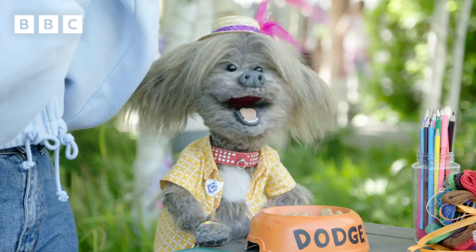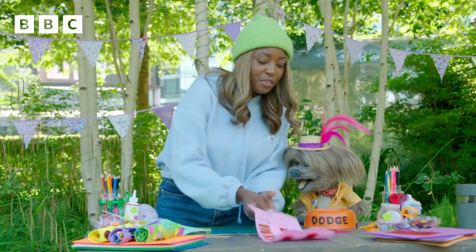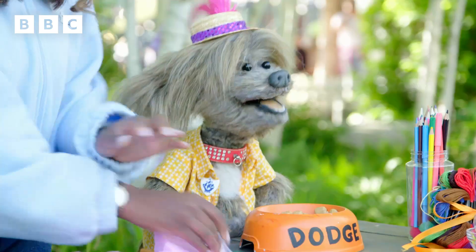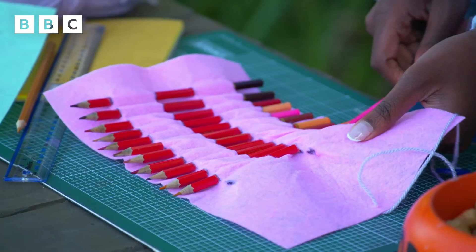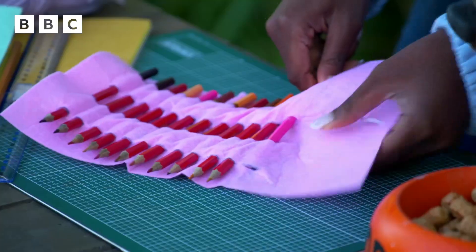Now we need to put our pencils through. I'm going to use this one over here. So that's what the pencils are going to look like once they've been put through the material. It looks so good! I'll show you how you do it — grab a pencil, put it through one hole at the bottom, another one at the top. One through the bottom, one through the top.